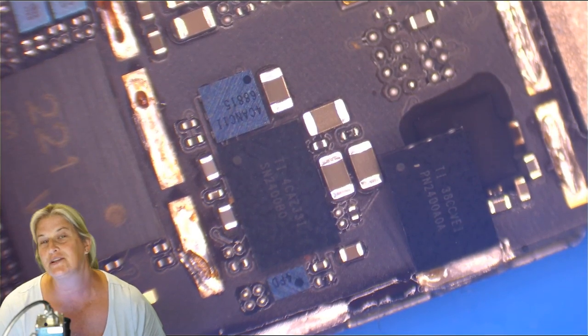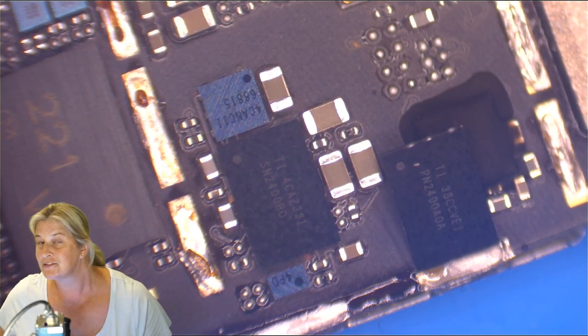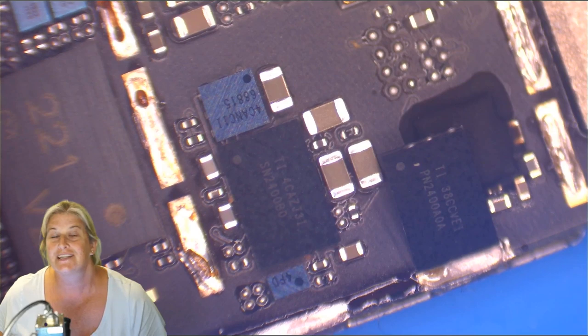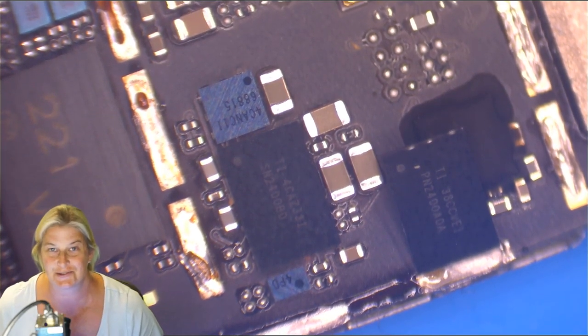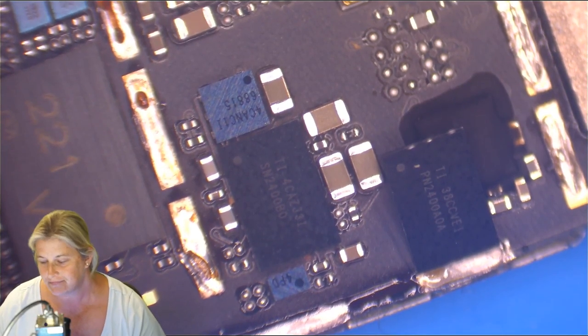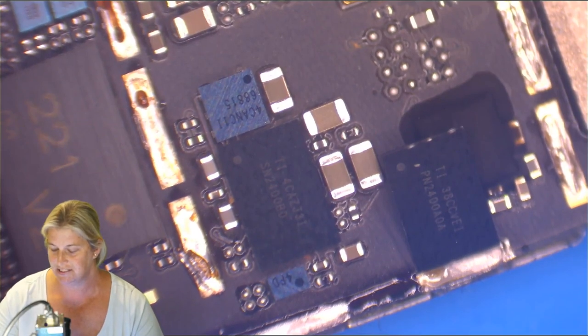Always be looking at chips before you put them on the board. If you're buying from somebody that is just a warehouse that doesn't do micro soldering themselves, it can be really difficult because you become the quality control department. They're only going to know they have bad chips if you tell them. Let me share a couple of examples.